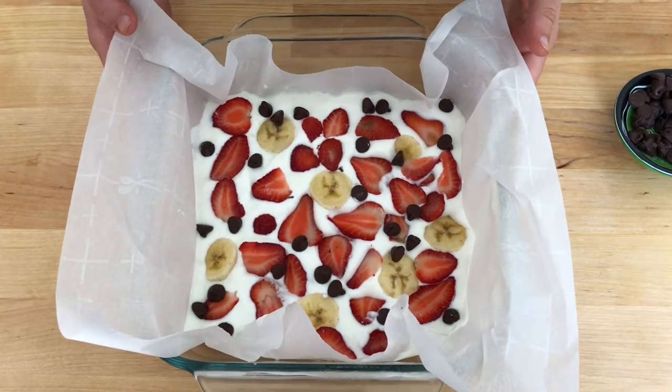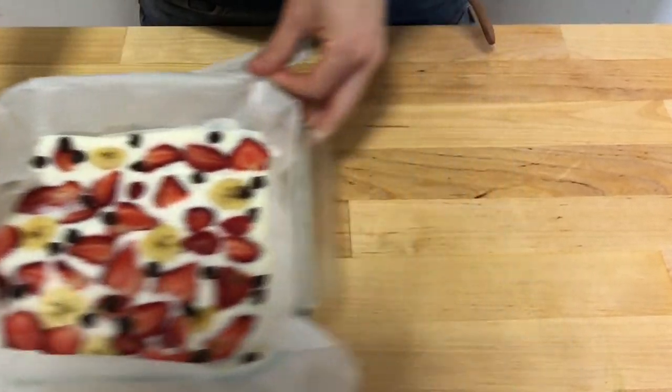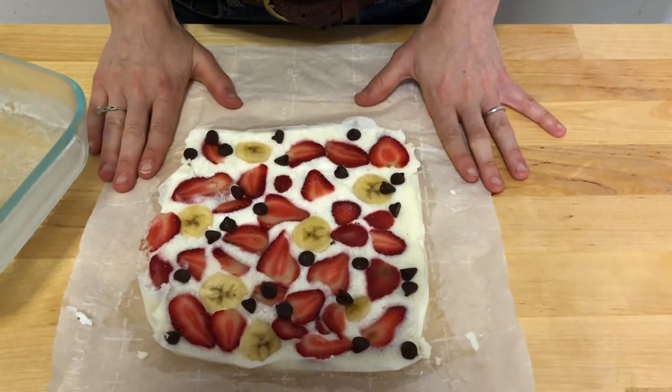Now it's time for the freezer. Freeze for three hours or until frozen solid. When it's frozen solid, you can just pick it up, take it out, and peel back the paper. Cut into squares and enjoy.